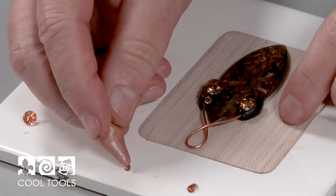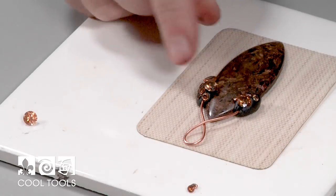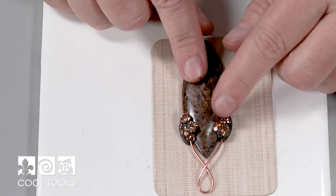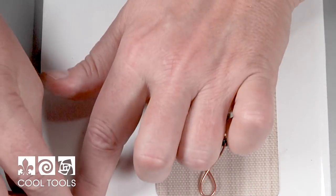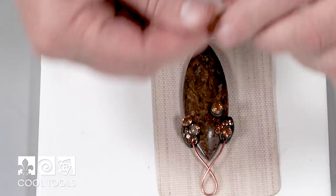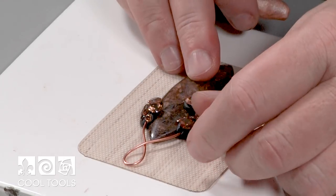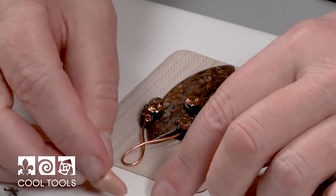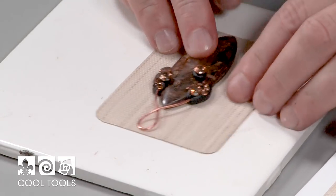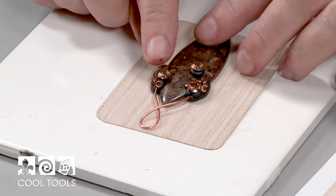You can leave some epoxy clay showing — it's a decorative element, it doesn't have to be completely covered. I add another small ball of epoxy clay and press it in, then place a larger CZ there to balance the composition. I can also press epoxy clay right onto the center of the stone — it sticks permanently. No drilling, no messy glue; the epoxy clay is both glue and decorative element. I think that's a nice balanced composition.